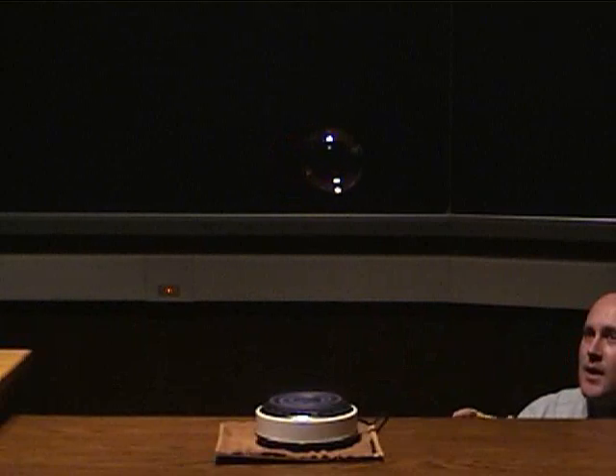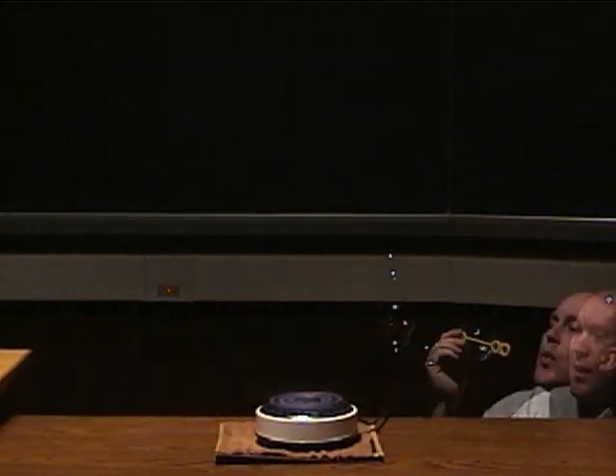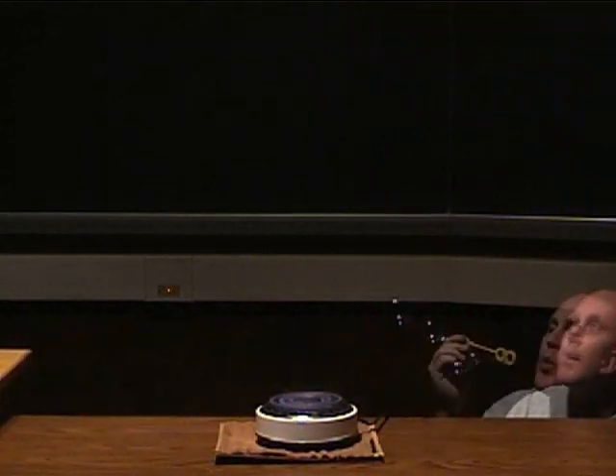The purpose of this experiment is to show the extent of convection in the tropics. To do that, we set our hot plate on high, and then we decided to blow bubbles over the hot plate.